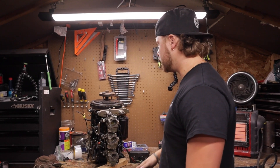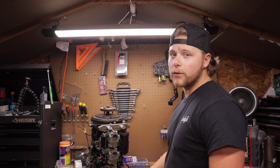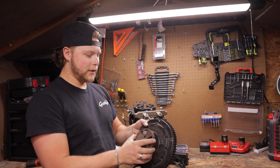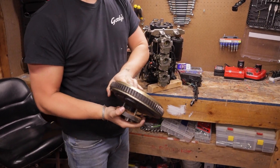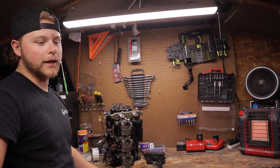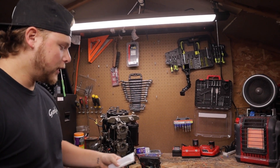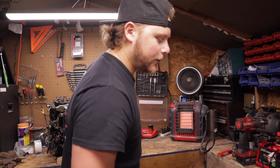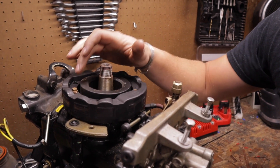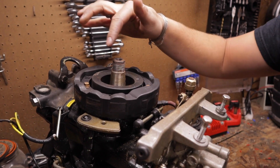First things first: get the flywheel off, then the carbs, then the starter. The puller makes it pretty easy — flywheel is off. I've got a table to lay everything out in order, and I grabbed bags from work to keep all the parts organized. With the flywheel off, you can see the stator — three bolts holding it on. Once those come off, the stator will come out and you can get the harness out.